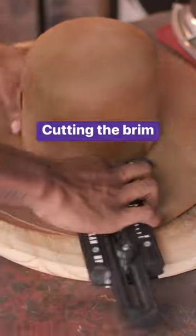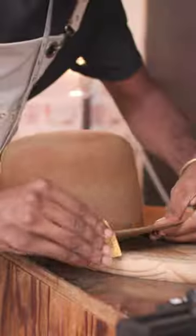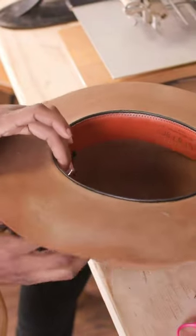Then I'm using a brim cutter and it allows for us to decide how wide or how short we want the brim. I'll use a fine grit sandpaper to really refine the edge and then we will create a sweatband.